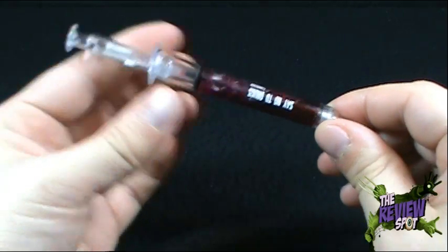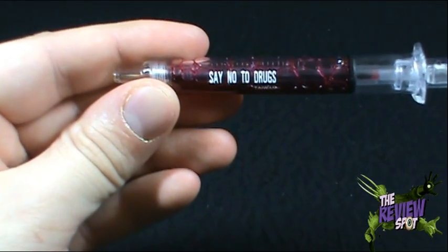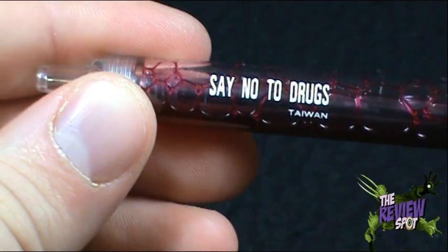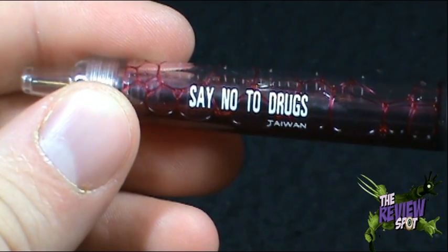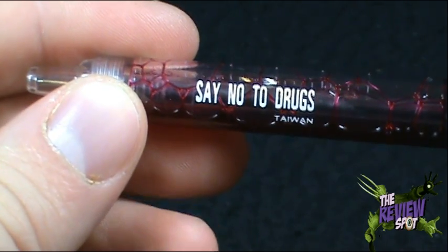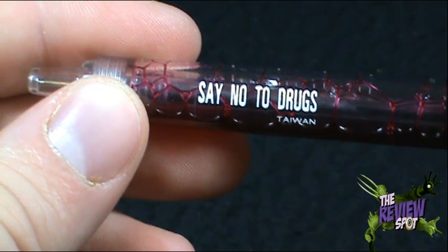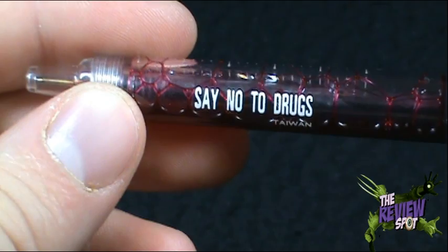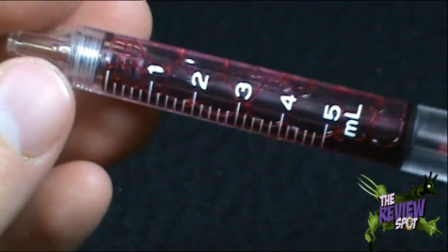On the side, as you can see — maybe you can't see, let's zoom in — well, we can all make jokes about the fact that this is a needle pen. The good folks in Taiwan want to let you know: say no to drugs. And I back that — I stamp that with a Review Spot seal of approval. I agree with you, Taiwan: say no to drugs, my friends. Drugs have no place in this channel at all.